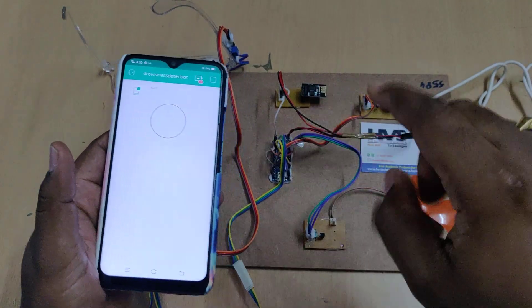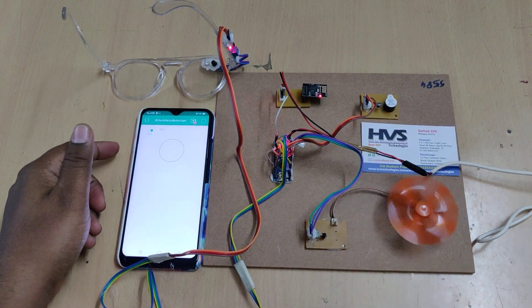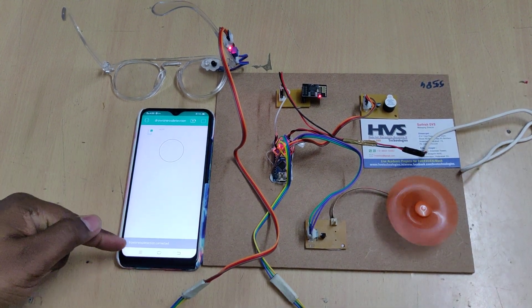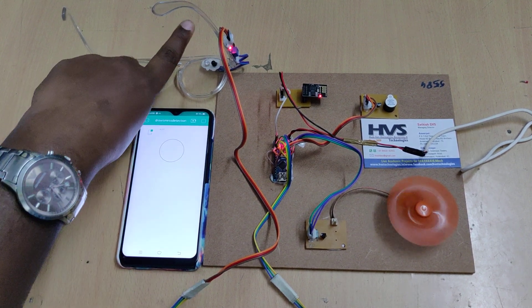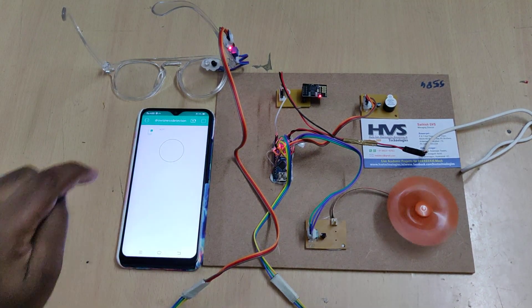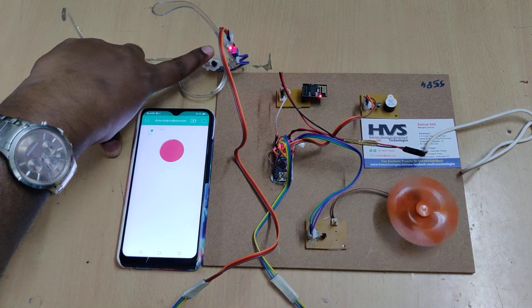In the Blynk app, a red icon shows the device is offline. Once you turn on the kit, the device comes online — 'Drowsiness Detection is connected' is shown. Now, using a finger to simulate a closed eyelid, when it is closed we receive a drowsy notification and the motor stops slowly, simulating a brake being applied.